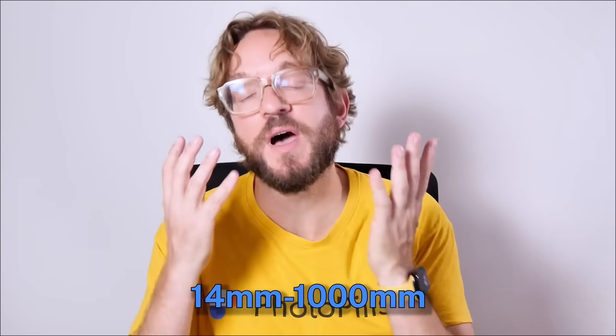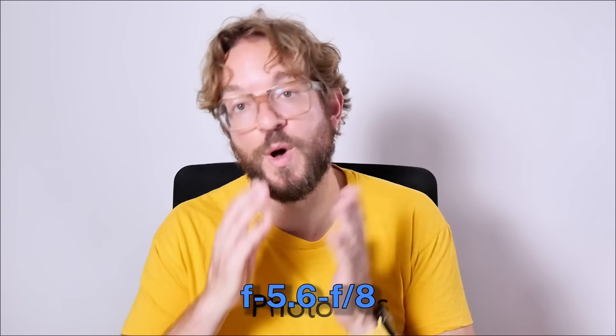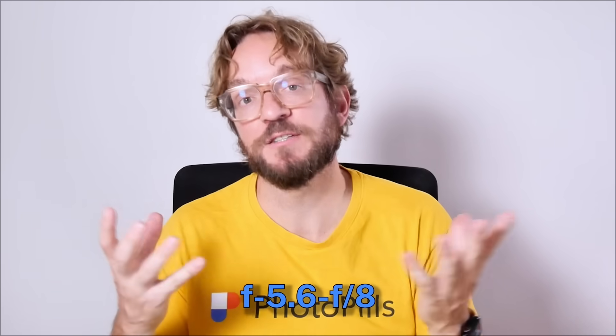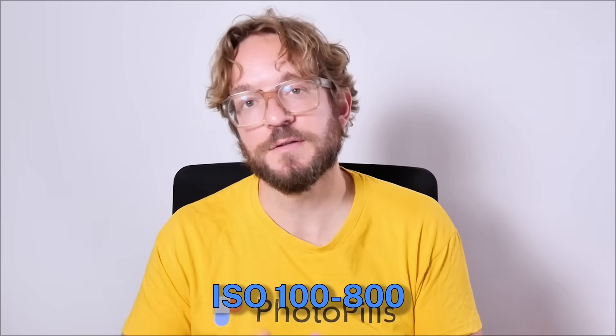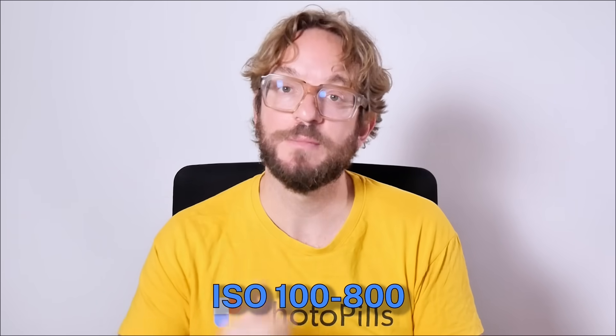Set the focal length you wish to use to get the framing you want — for example, 500mm. If your goal is to photograph only the phases of the eclipse without foreground, meter the light on the surface of the Moon before the eclipse begins. Set the aperture to f/8 for nice depth of field, but get ready to open the diaphragm to f/5.6 to allow more light to the sensor, with the goal of keeping the shutter speed under one second — because you want to avoid motion blur on the Moon due to Earth's rotation. Set the ISO to 100, but be ready to push it up to 400 to 800 to allow more light if you need it.